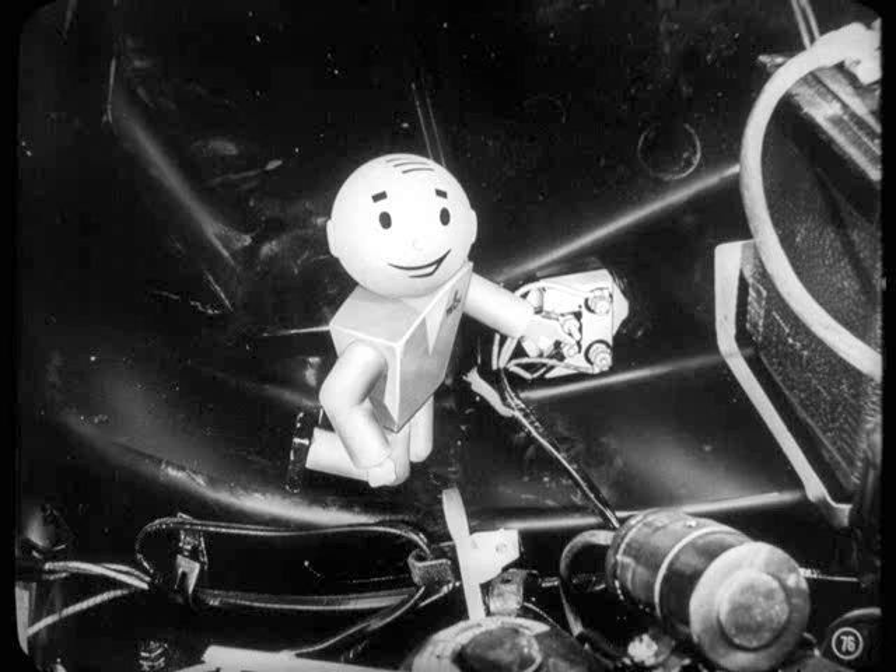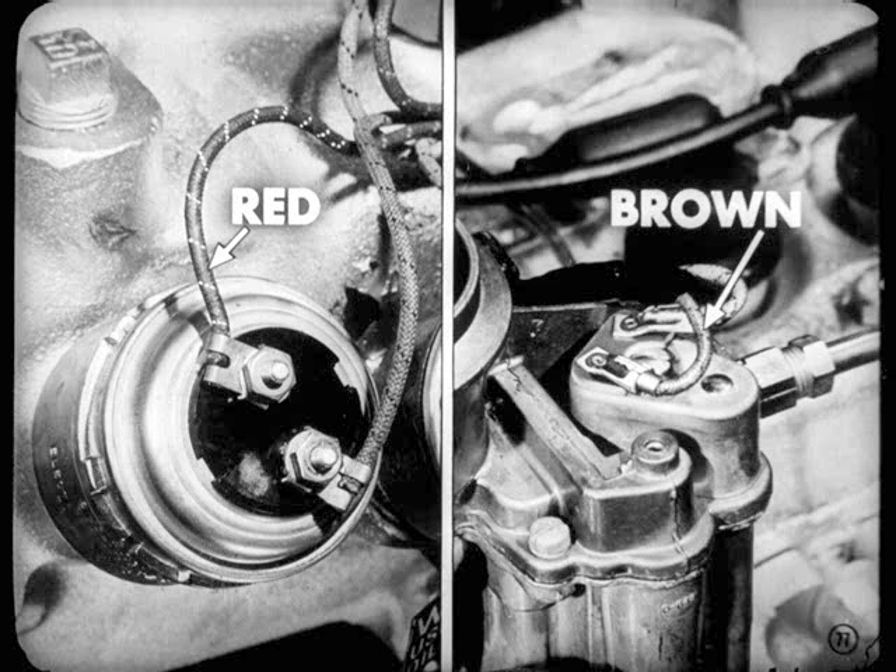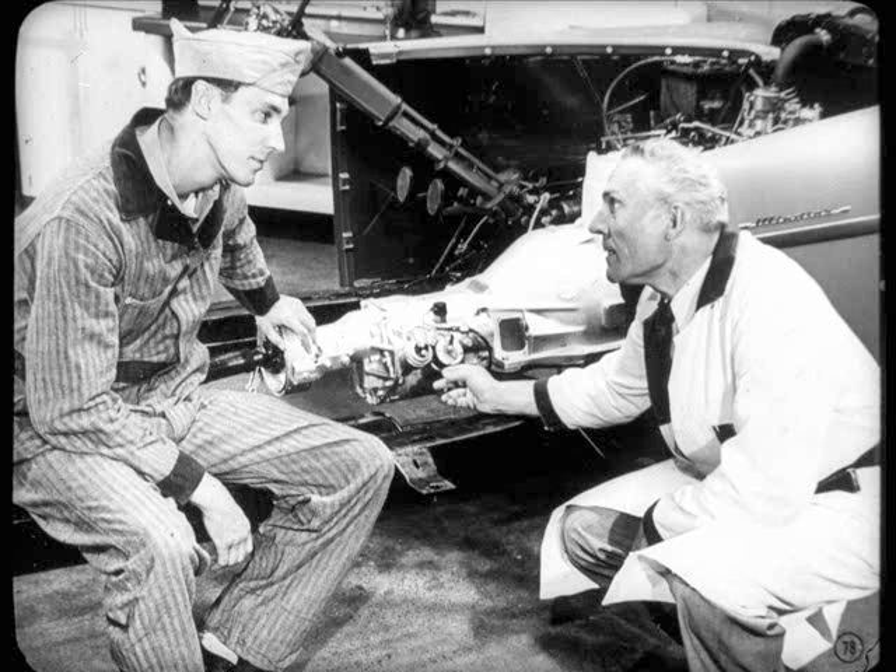Remember, if that circuit breaker starts clicking off and on, you've got a short or a ground somewhere — that means replacing or repairing the red solenoid wire or the brown anti-stall wire. If the circuit breaker checks out okay, the next step is to test the solenoid and governor as explained before.